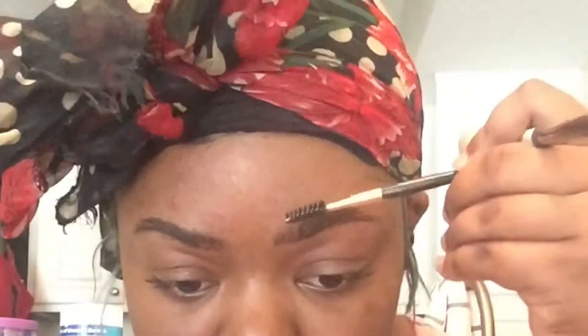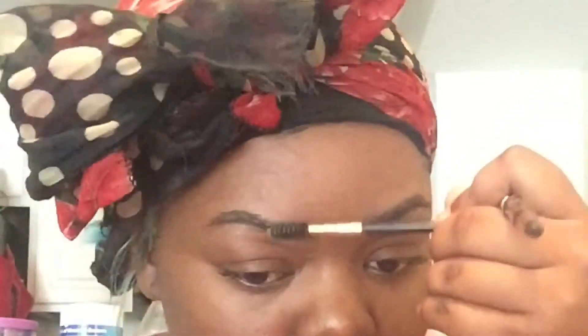Hi babies, welcome back to my channel. First I start with brushing all the hairs going up with my spoolie brush, and then I start to fill in the bottom brows with my Kiss Luxury in the color intensifying brown. Then I go back with the spoolie brush to brush the hairs down so I can begin the top.